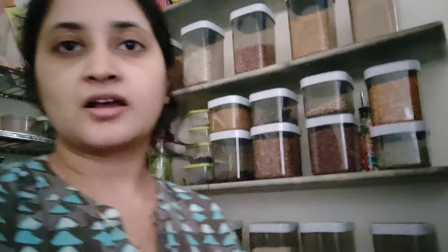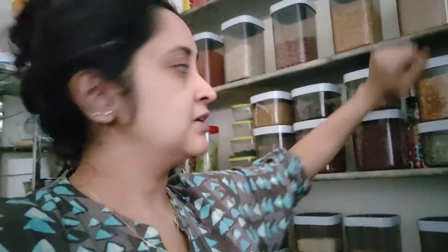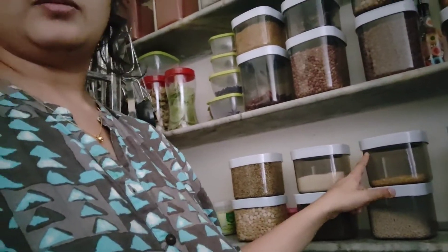I'm going to pack pulses like Toor Dal, Chana Dal, rice, Suji or Rava, and Moong Dal. These are the five or six ingredients I'm going to pack for five women basically.